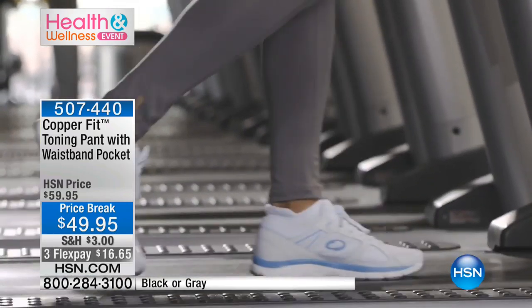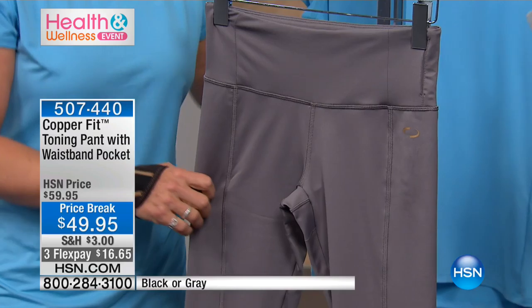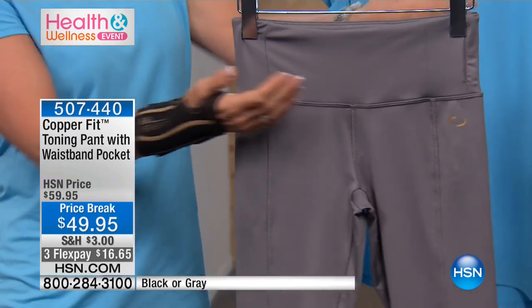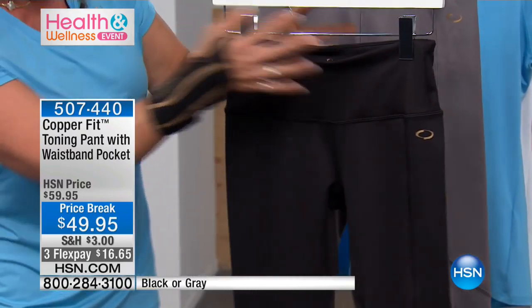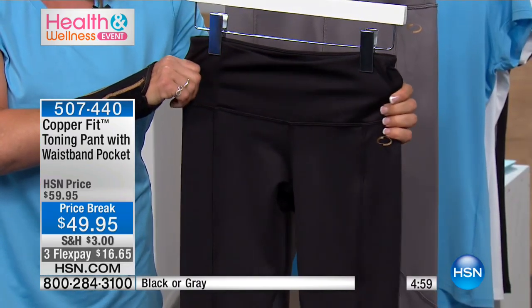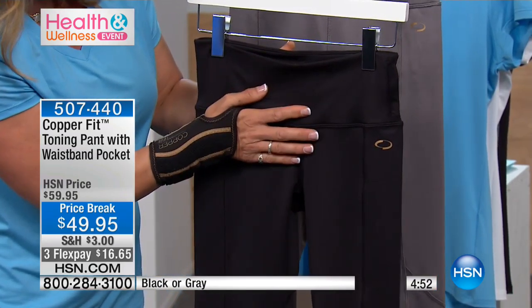Look at how great her legs look on the treadmill. It all starts with the material — 360 degrees range of motion. We need fabrics that work with us; we're active. These are not just for going to the gym. In the black ones, these are a great everyday leg, and it all starts with how we've constructed them. We've started with a four-inch belly band, addressing those difficult areas we all struggle with — the muffin top and the belly.